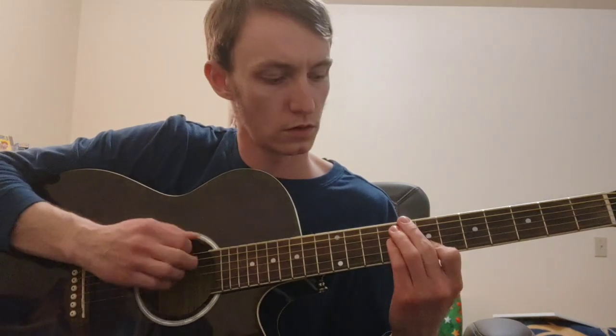From our minor 7th chord, how do we get to a minor 7 flat 5? If you guessed it by the name — you flatten the 5th. So you have minor 7 with a flattened 5th. That means we go from the 8th fret of our B string, which is a G note, down to our 7th fret of the B string. And that gives us this chord shape.